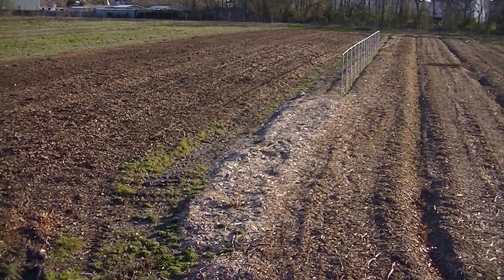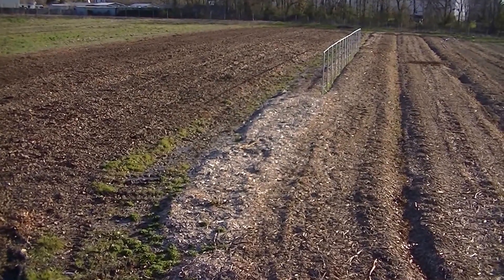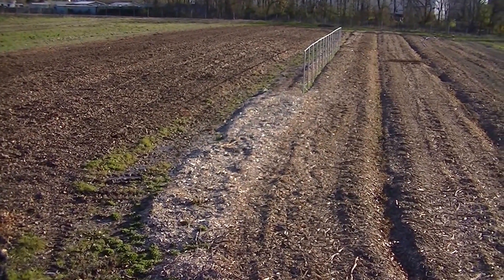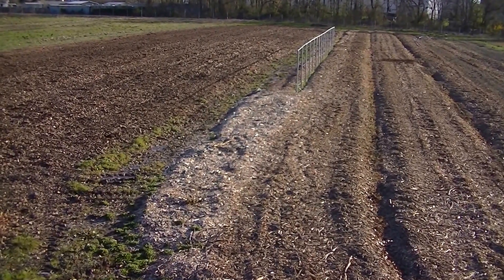Hello, this is Mark from IMG Organic and today is April 10th, 2016 — it's time to plant. Well, maybe. We got a good freeze last night. It's only about 27 degrees out right now, things froze, and the ground's pretty frozen.